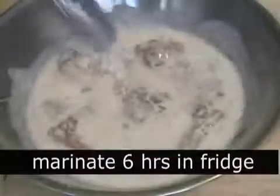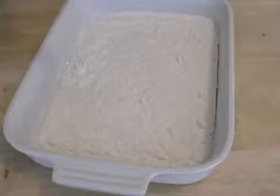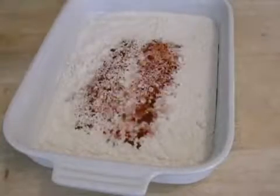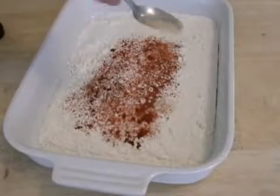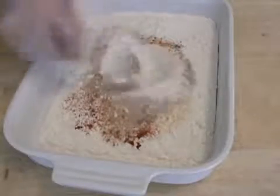You can get away with four hours. You can go overnight if you want, but I like six hours. Then we're going to make some seasoned flour, which is just flour, salt, some paprika, some cayenne, some garlic powder, some white pepper, and some onion powder. Give that a mix.